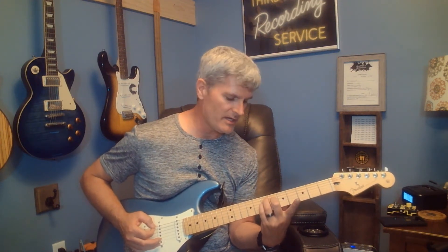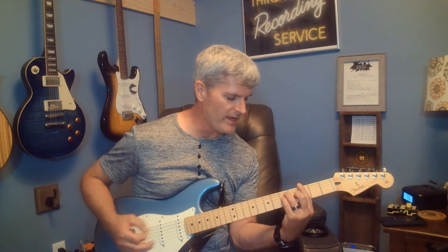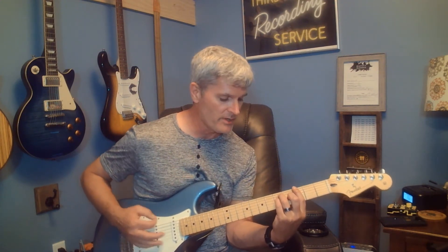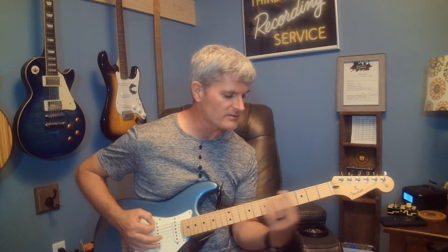Right as I'm coming down those strings, about the time I get to that A string, I lift up my index finger and roll down to where I now have a bar chord on the third fret. That's a G major bar chord, and it kind of resolves on that.